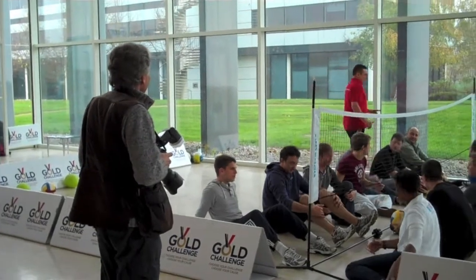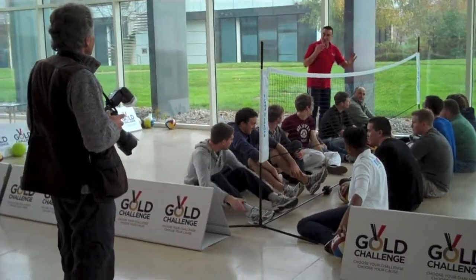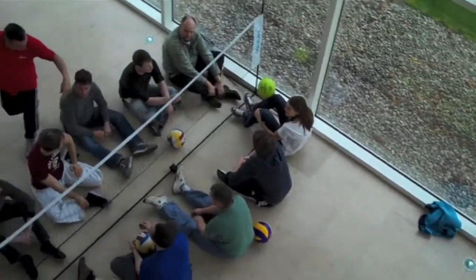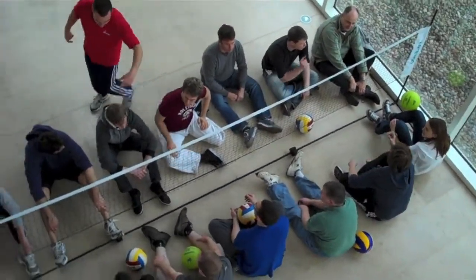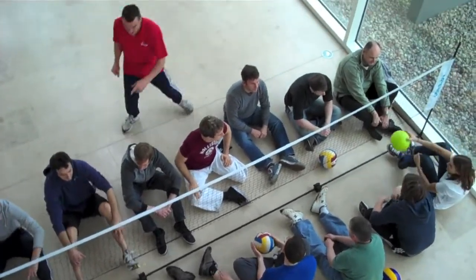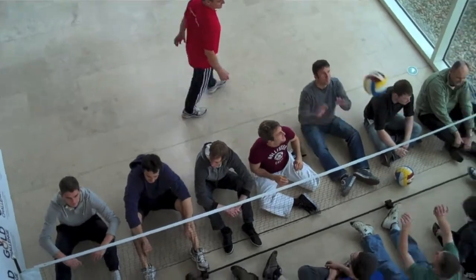In a nice controlled fashion, take control for me. So you try making your control go to different camps for different teammates.